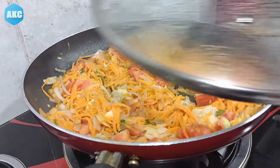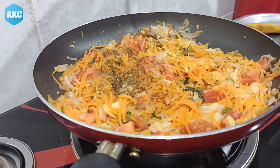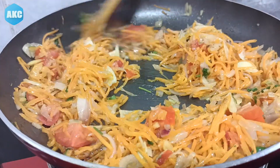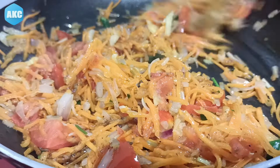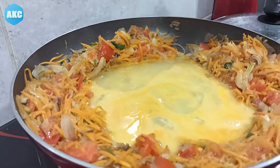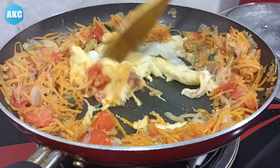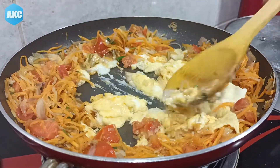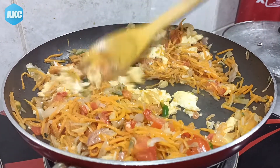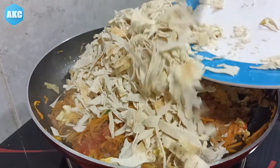We will cook them with the vegetables, adding 1 to 3 teaspoons of garam masala. Then we will mix it up a little bit. Try to fix the top or add one of the vegetables, then add the vegetables and mix well.